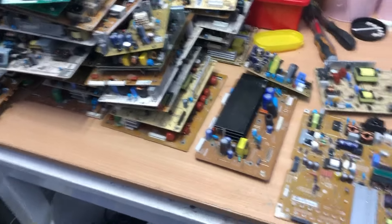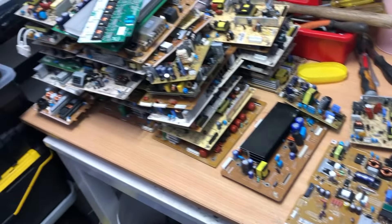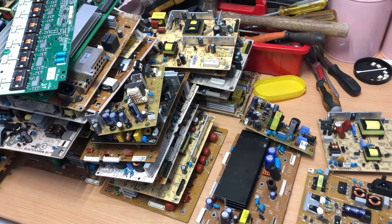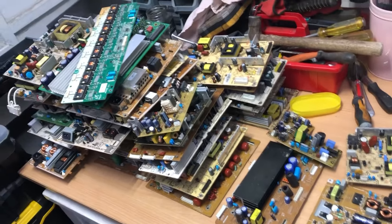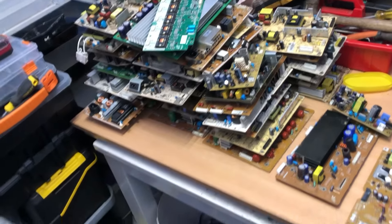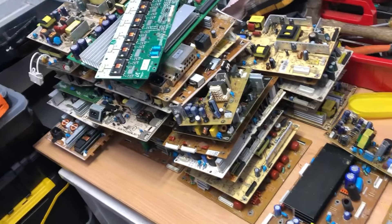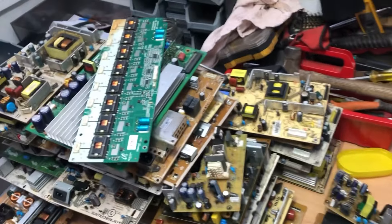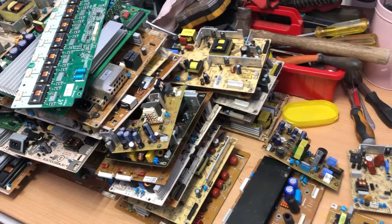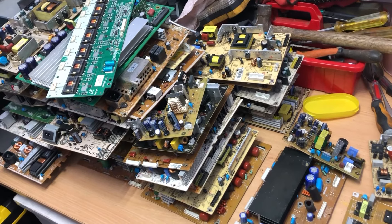Hello everyone and welcome to this video. I've got 20 kilos of low-grade boards and on this video I'm going to remove some items and see if we can increase the value. There's 20 kilos at 50 pence a kilo, so theoretically there's 10 pounds worth of boards here. What I'm going to do is take some items off, weigh what I've taken off, subtract that from the weight — so if I take off a kilo's worth of items, that drops the value to nine pound 50.